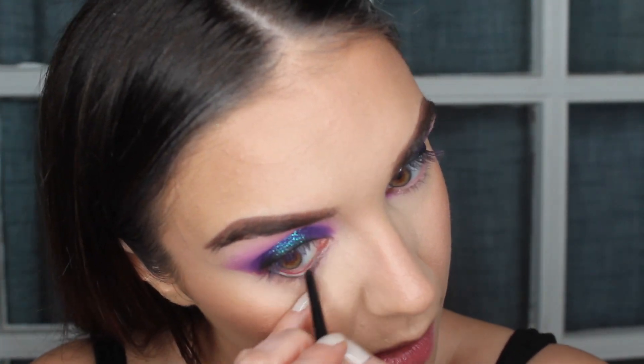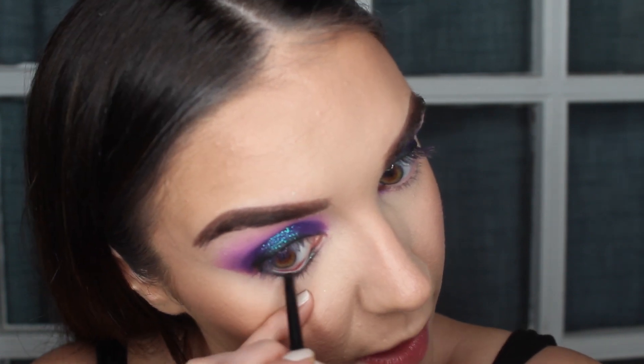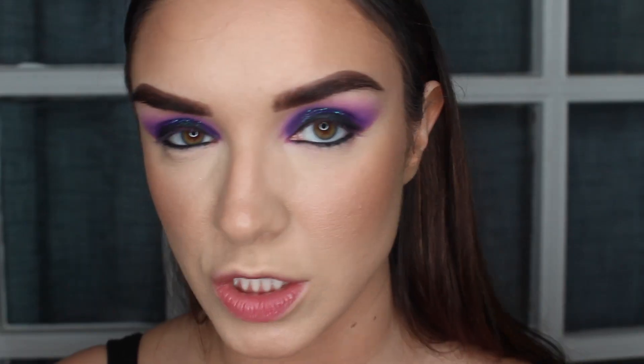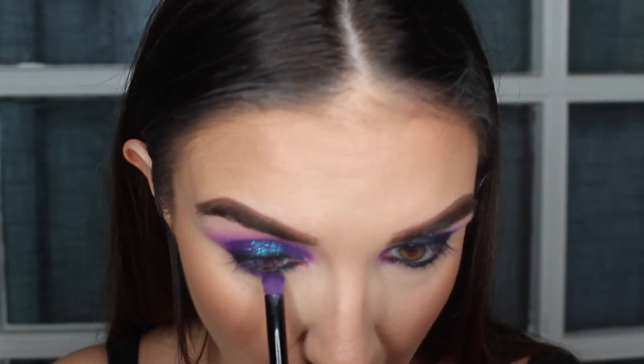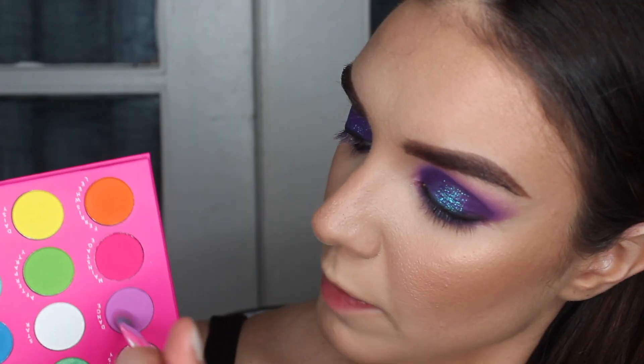Okay, we are back — let's go ahead and finish up the eyes. The first thing I'm going to do is take a black eyeliner — this one again is from NYX, it's the retractable eyeliner. I do want to make this line pretty thick and dramatic on the bottom; I want it nice and dark. Going back into Techno with the same brush, I'm taking it on the tip and starting to blend that along the lower lash line. Then going back into Dance on the same brush and blending along the lower lash line as well.